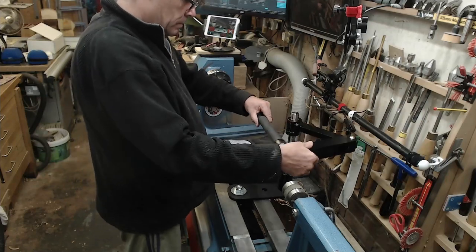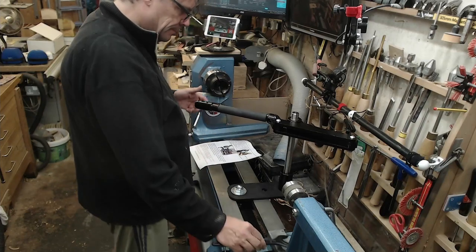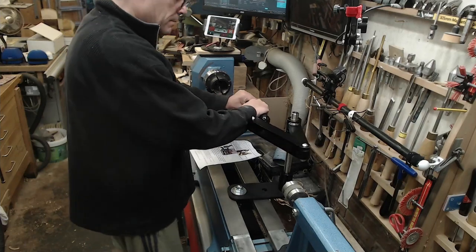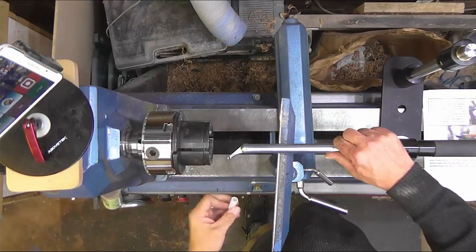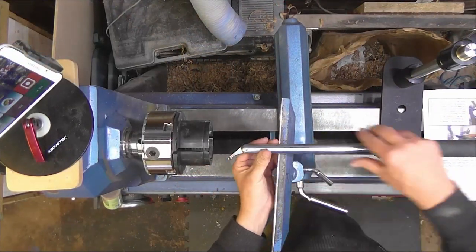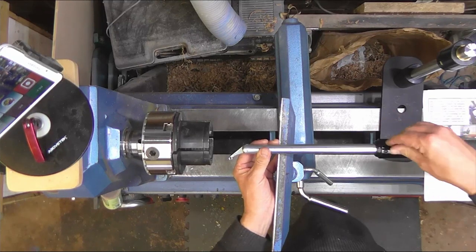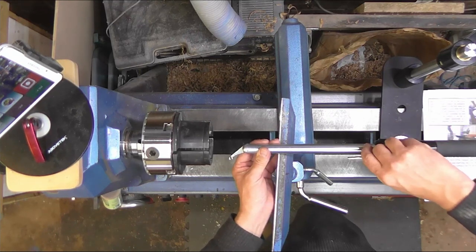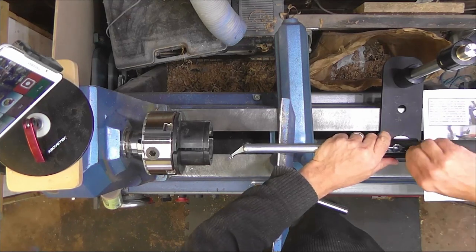Now it looks like there are three sections to the arm, but there's actually a fourth section. A very short section at the back end of the handle gives you, as you can see, a lot of movement. So you're going to be able to get into hollow forms through a small opening and cut and do an undercut very easily. The cutters that I've got are on 19 millimeter bars — that's the size of the handle — but you can use smaller bars. You can use 16 millimeter bars in it; it comes with a collet that allows you to do that.